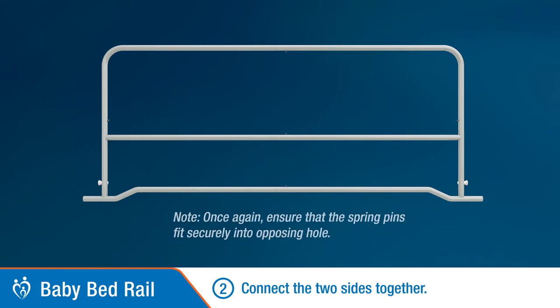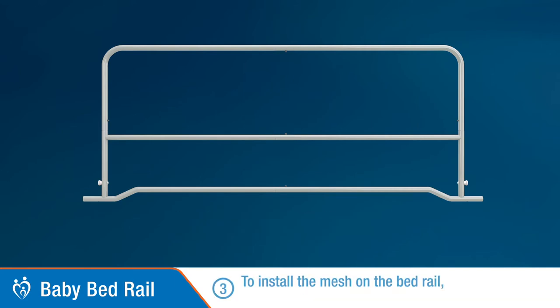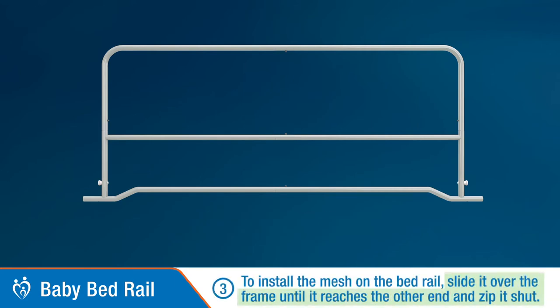Step 2: Connect the two sides together and again ensure the spring pins fit securely into the opposing holes. Step 3: Install the mesh on the bed rail by sliding it over the frame until it reaches the other end, and zip it shut.